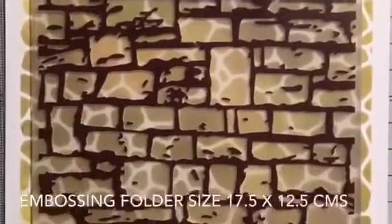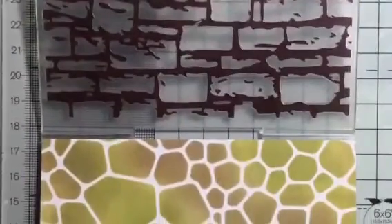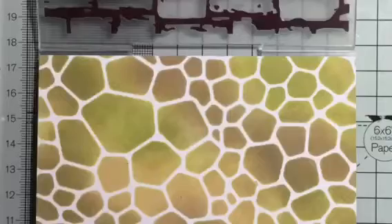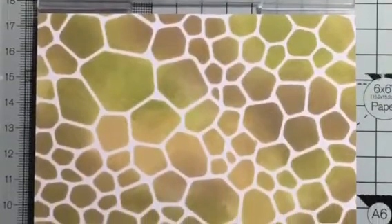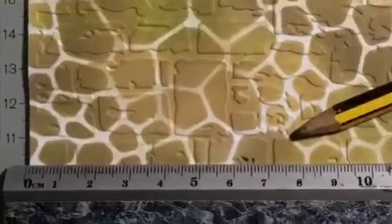Remove the backplate and then trim this to size to fit your embossing folder — I'm using a brick pattern here. Once it fits your folder, pop it through your embossing machine and it creates a wonderful brick effect to your dragon leather.